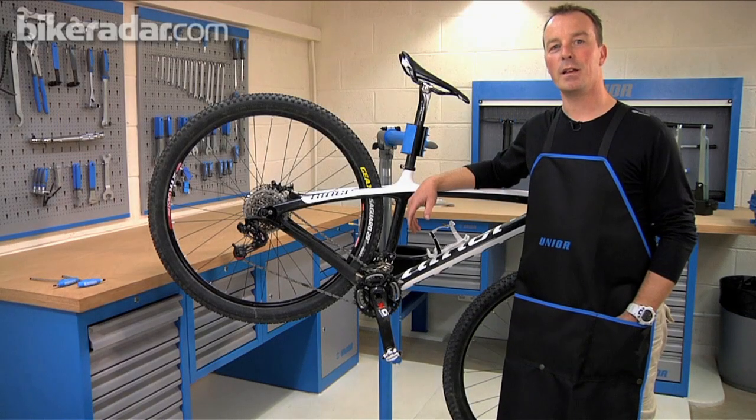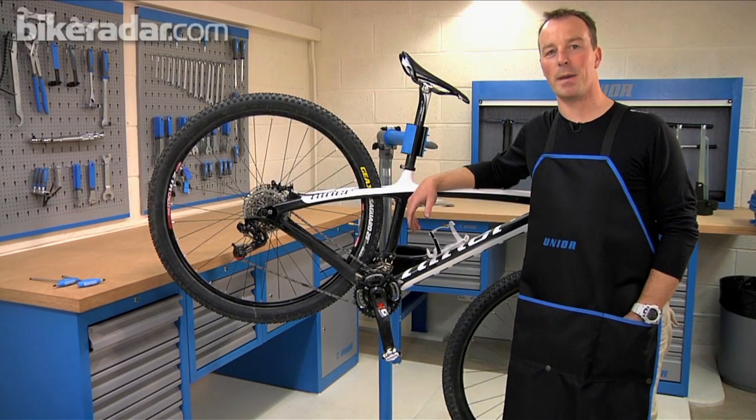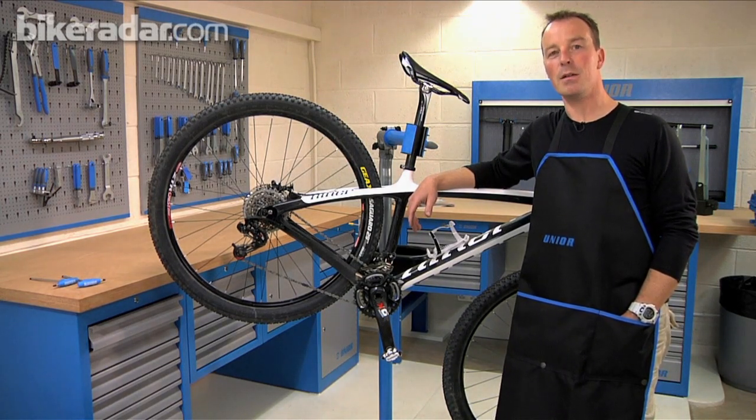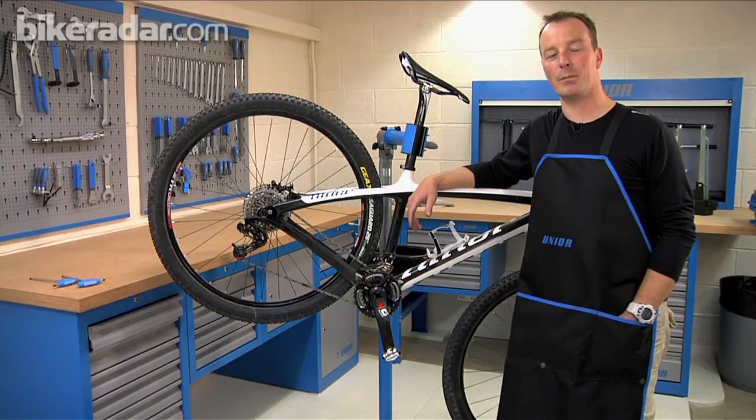Hi, I'm Justin Loretz, the reviews editor for What Mountain Bike magazine. In association with Unior Tools, I'm going to bring you some mountain bike maintenance tips.